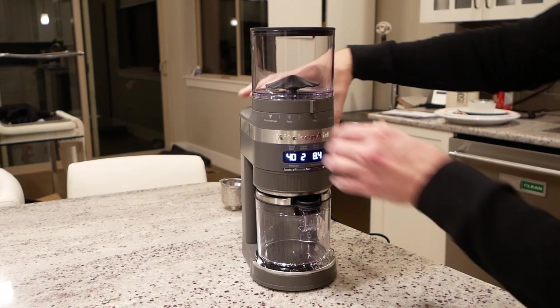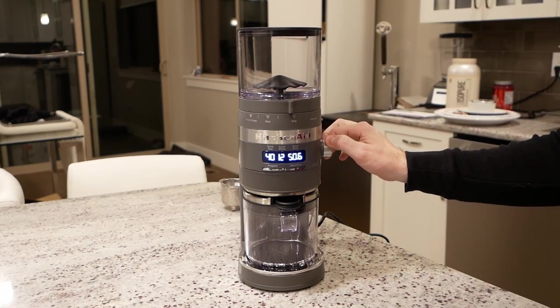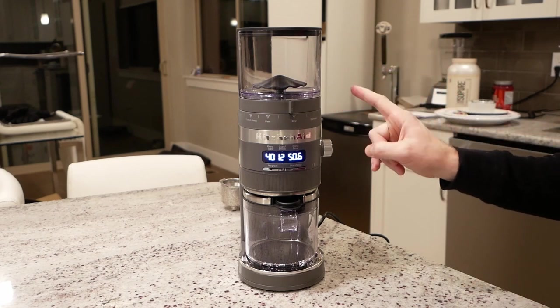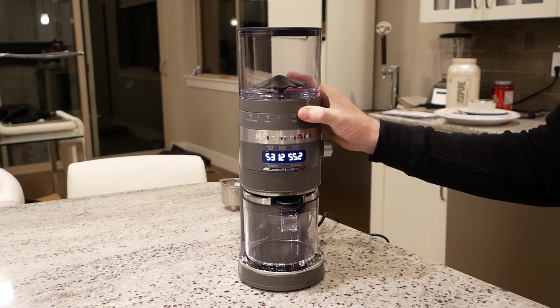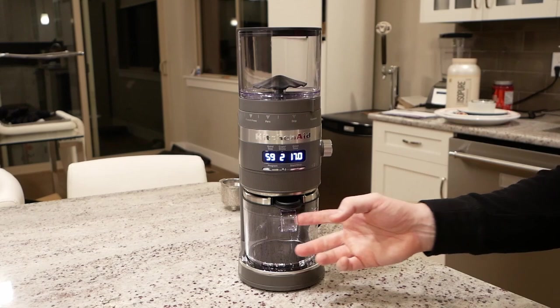If you want to increase the number of cups, there's another button right here, and you can go anywhere from 1 up to 12 on all settings except for espresso. This is a little bit of a quirk with this machine that I'm not a fan of — basically, if you were on espresso, you're limited to just two shots.